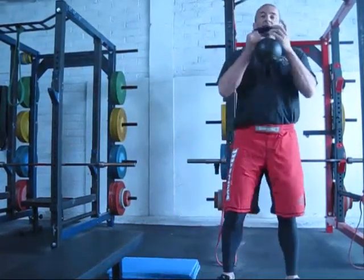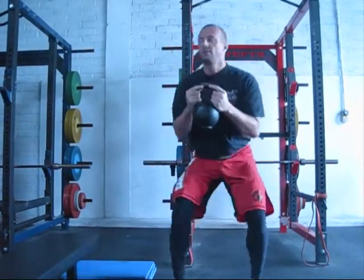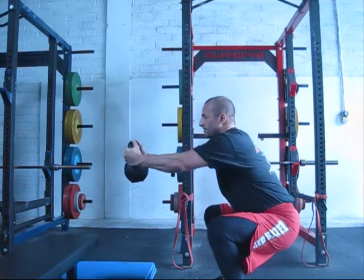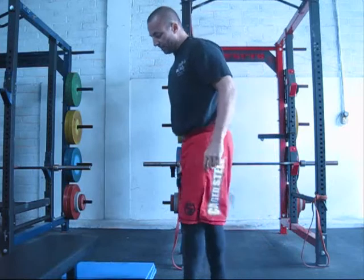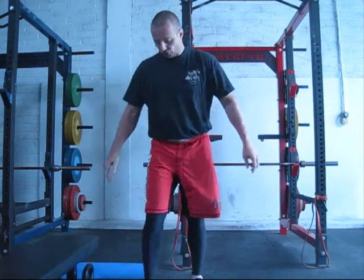Another thing we use a lot is goblet squats — a straight goblet squat, and a goblet squat shifting the centre of balance with a press out. Just changing the torque on the knee, the pressure on the patella and around the joint, looking for stabilisation.